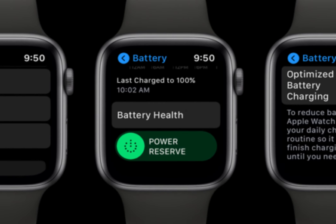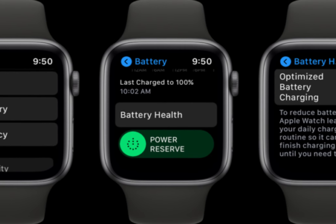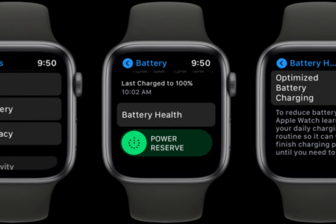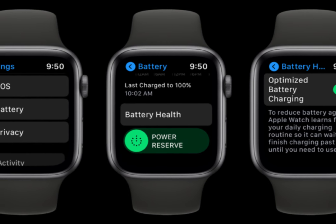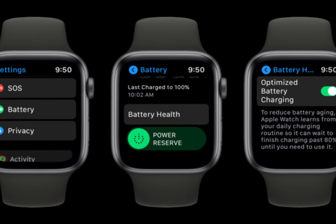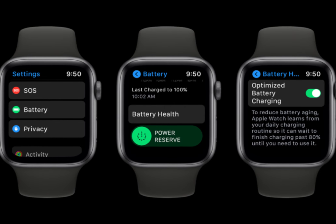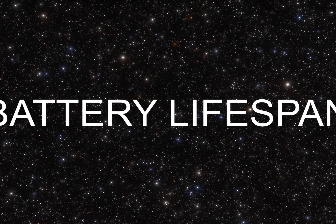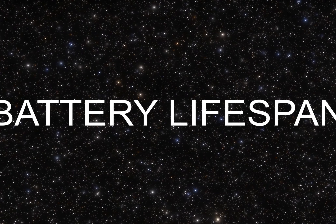For my next video, I'd like to talk about optimized battery charging on your Apple Watch. With optimized battery charging, your Apple Watch learns from your daily charging habits to improve the lifespan of your battery. Apple Watch Ultra offers additional battery charge optimizations with optimized charge limit.